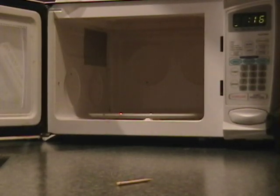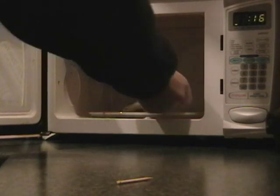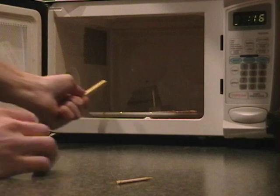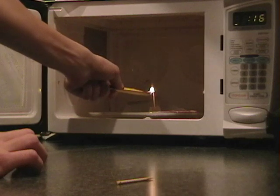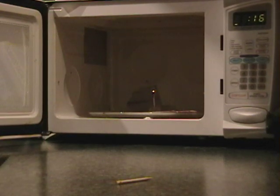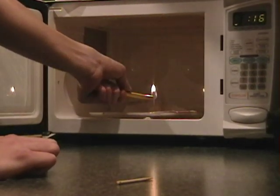But first, try it. Try it, Marshmallow. Alright, light it for me, Kyle. Alright, it's good. Kyle's good. You can't get any oxygen. Oh, trust me — after this, you won't need oxygen.